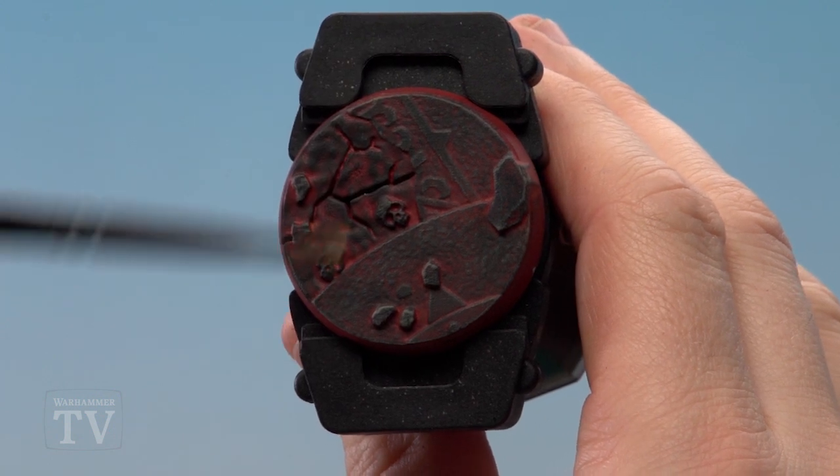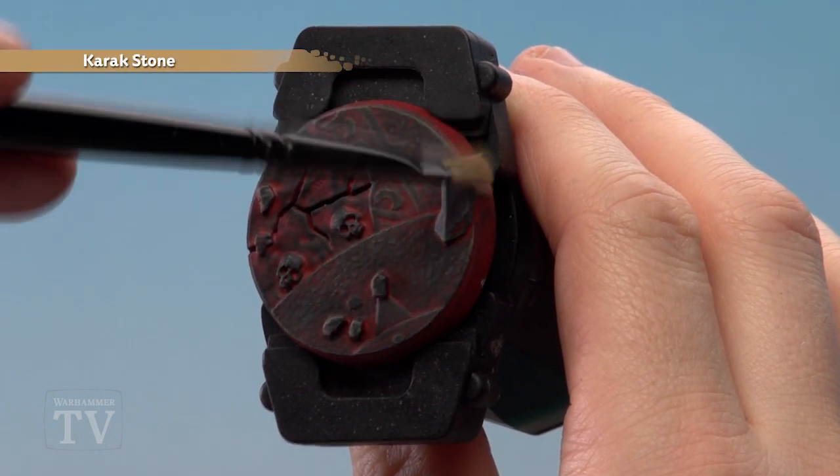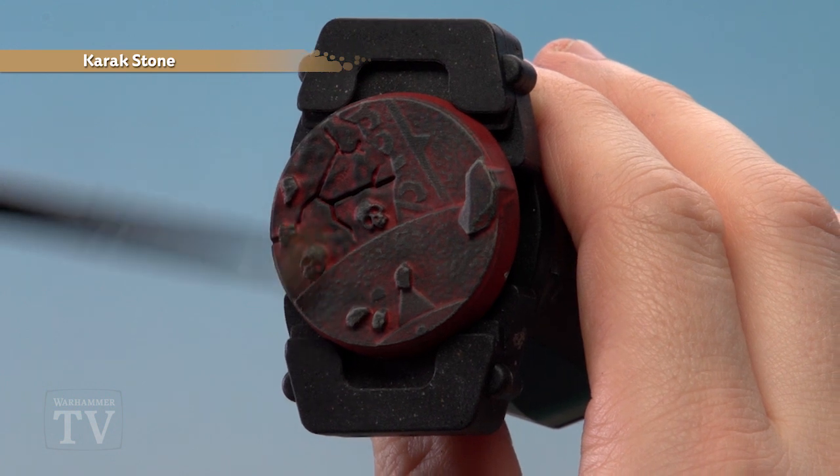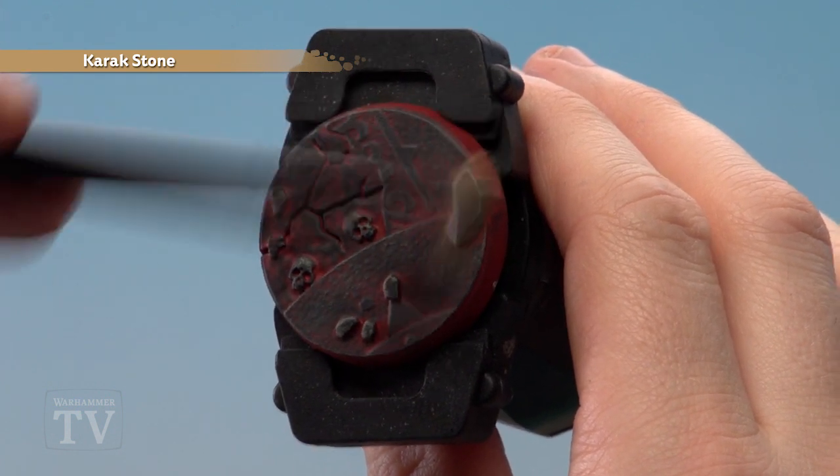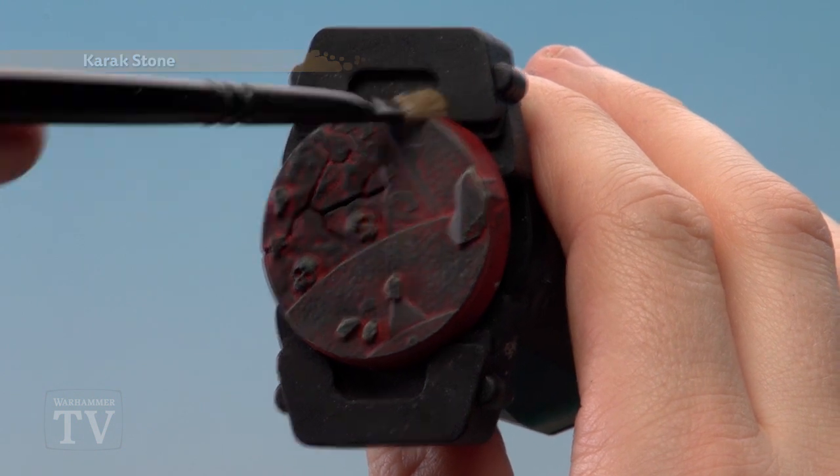With the Dawnstone dry brush done, we're now going to use a little bit of Karakstone and just lightly dry brush it, almost tickling those highlights. Concentrating this around the skulls and some of the larger rocks, it just adds a little bit more warmth to that grey.